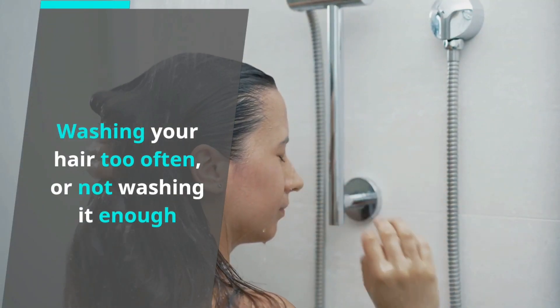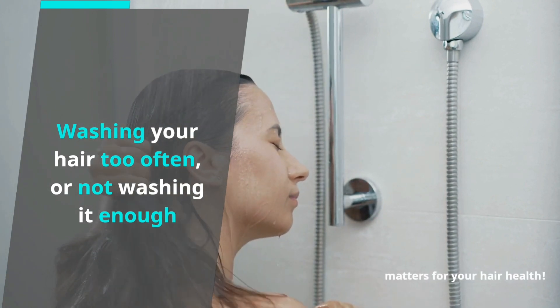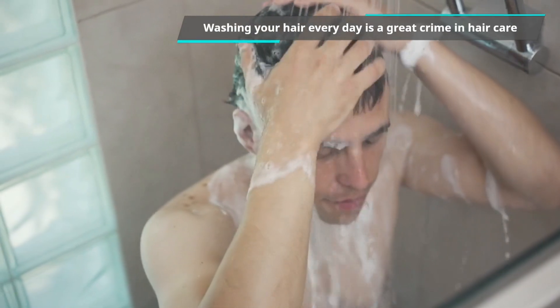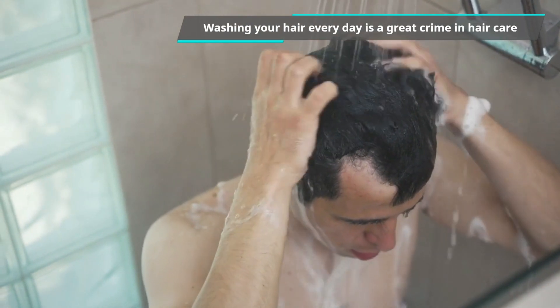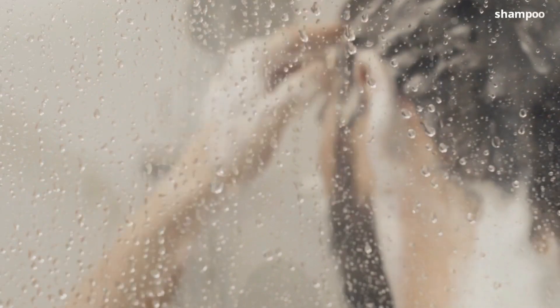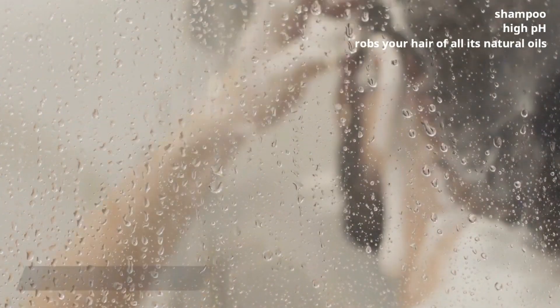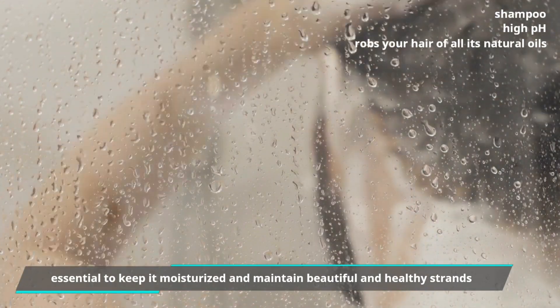Washing your hair too often or not washing it enough — it matters for your hair health. Washing your hair every day is a great crime in hair care. Overwashing your hair will lead to your strands drying out and becoming dull, because shampoo, especially if it has a high pH, robs your hair of all of its natural oils, which are essential to keeping it moisturized and maintaining beautiful and healthy strands.